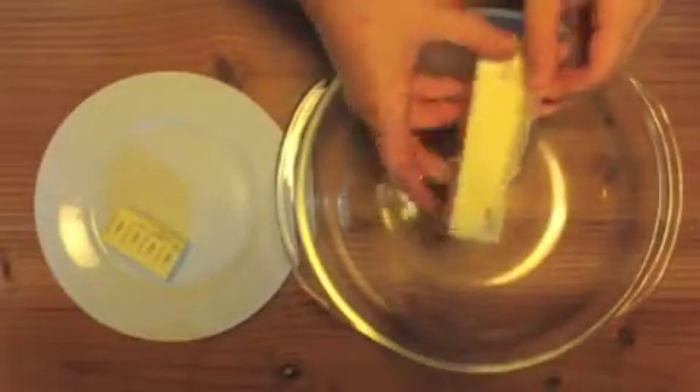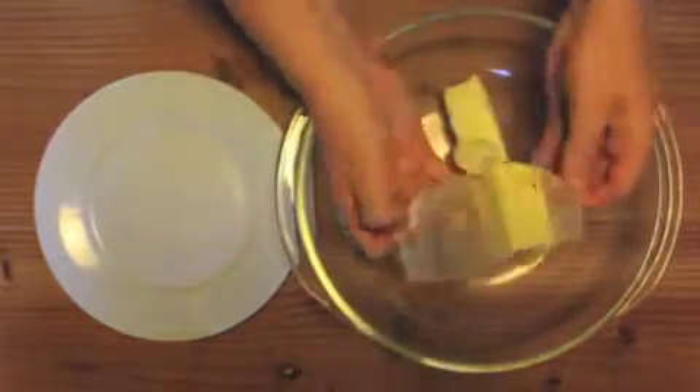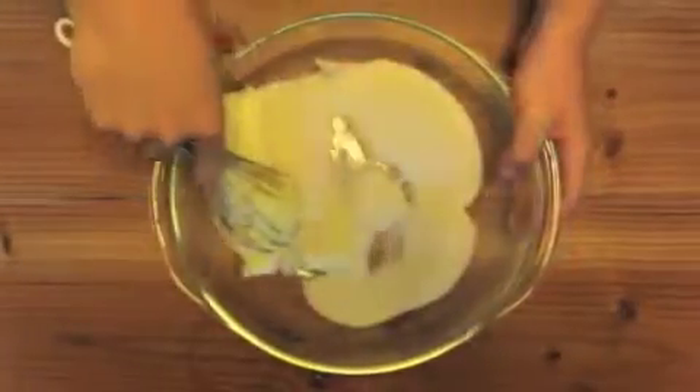Take another bowl and put in 1 and a half sticks of butter. Save the wrappers for greasing the pan. Add 1 cup of sugar and whisk it until it's fluffy.